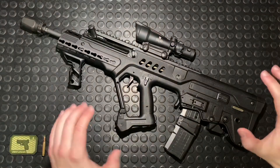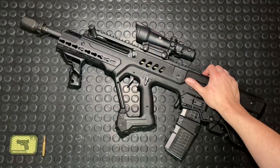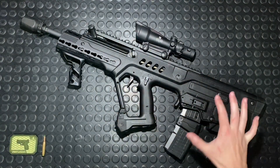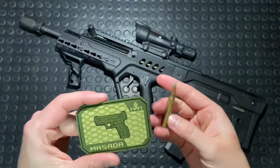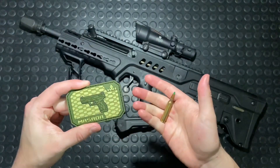Hey guys, Armageddon here today with the Tavor TAR-21 — for the old classic COD players, this thing would have been in that game, so you should recognize it. This thing is a semi-automatic bullpup rifle chambered in 5.56 NATO, made by IWI — that stands for Israeli Weapon Industries.